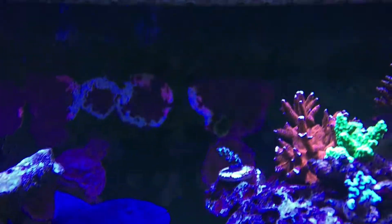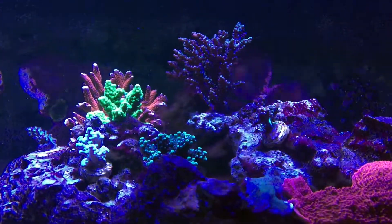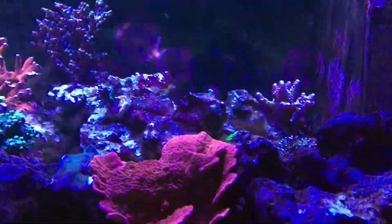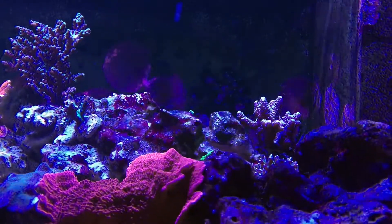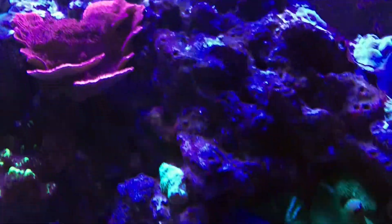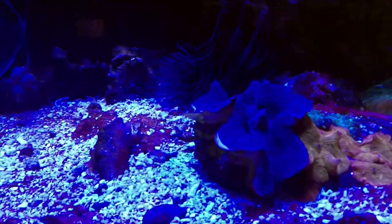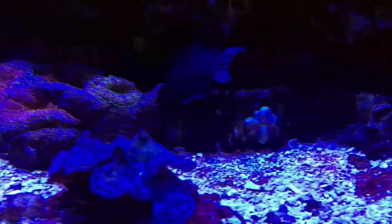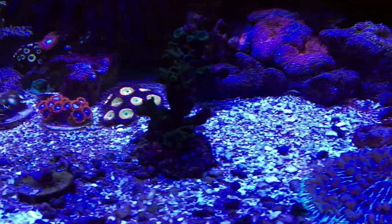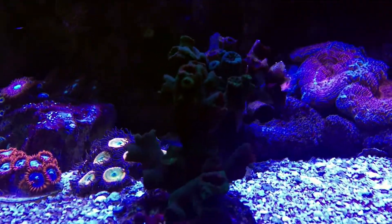More SPS on the top right as well. Got a Millie there in the back — seems to be growing but not very much polyp extension on the Millie. More mushrooms, a few clams here on the bottom. Another Plate Coral, and some Sun Corals — they do come out quite a bit at night.